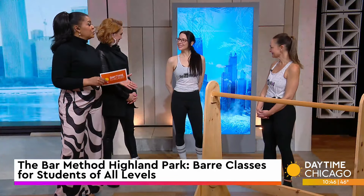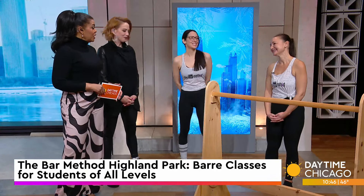The Bar Method uses your own body weight, the ballet bar, and a few props to create a transformative workout. Today we are getting a crash course on it. Sarah Oates, owner of the Bar Method Highland Park, joins us now to break it down, as well as Samantha, who is our demonstrator here today. Thank you both for coming in.